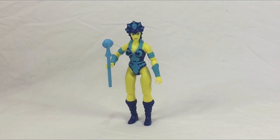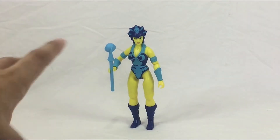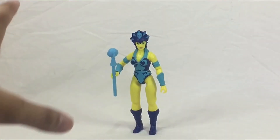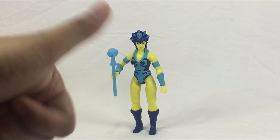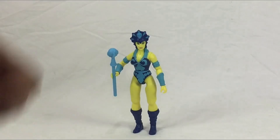Overall, it's just an awesome figure. We're going to give this figure a 4.5 rating. The entire package is awesome. Thank you so much for watching, guys. Share your thoughts in the comment section and hit that thumbs up too, and subscribe to the channel. Remember — life is one big collection. Peace out!